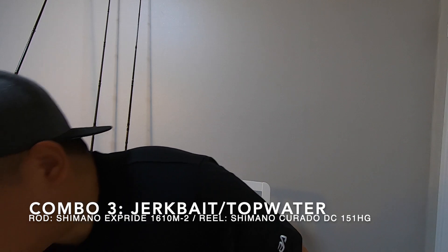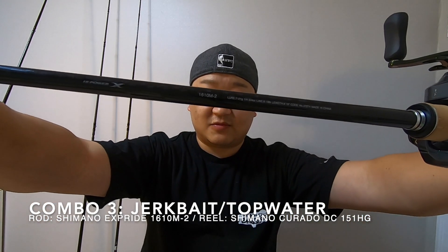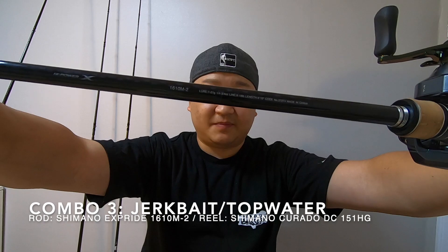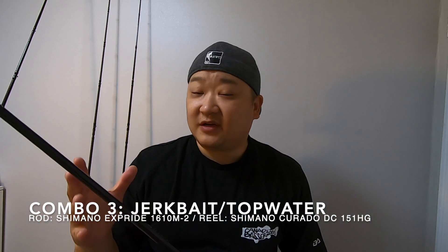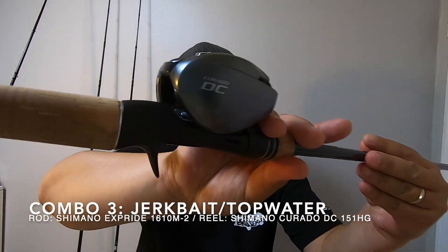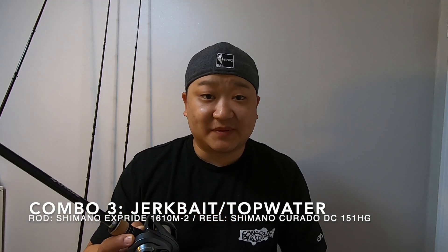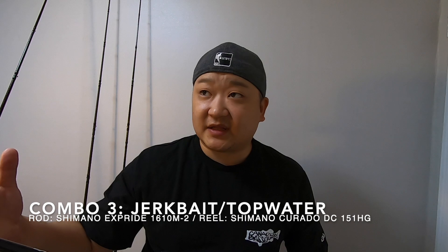The next rod in the medium area is my Shimano X-Pride. I actually just got this — it's the 1610 Medium, and this is my jerkbait rod. I love jerkbait fishing, so I honestly just bought a rod specifically for it. I pair that up with the Curado DC 151HG and I've got 10-pound fluorocarbon on here. It does have other applications — light worming would work very well, and also very light topwaters.